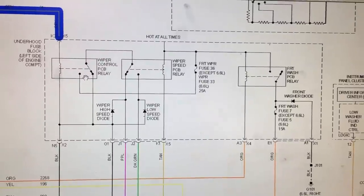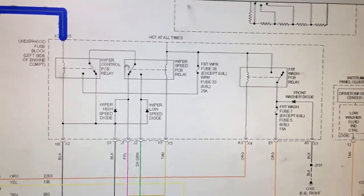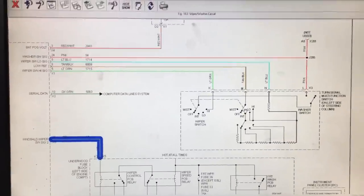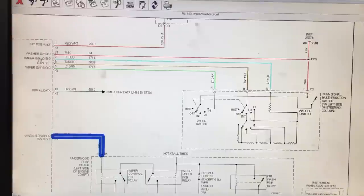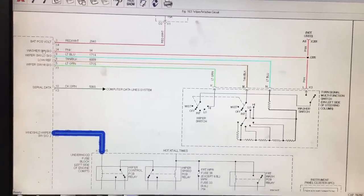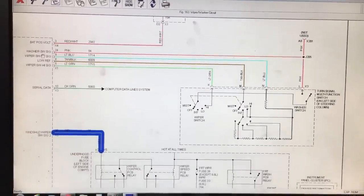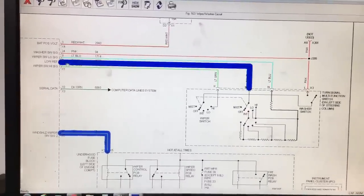Because these are PCB relays, if one is bad we can't just pop it out — that would require replacing the whole fuse box. What I want to do first is concentrate on the turn signal switch. The easiest approach is to hook up a scan tool and get data PIDs on these signals. I want to see if the BCM is recognizing what position the switch is in when I move it.